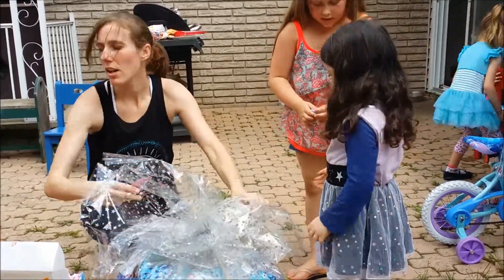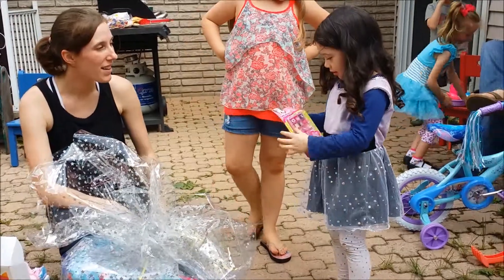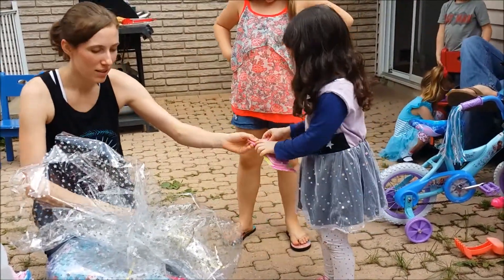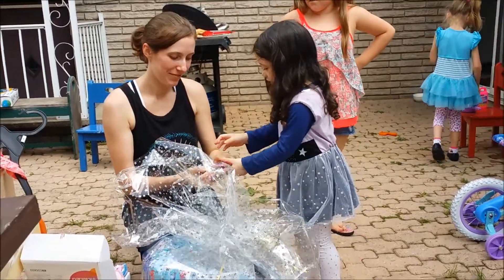Do you have Barbie there or there? No. You have to open it. I have to open it now — I want it! You have to open it now, it's like a little phone.